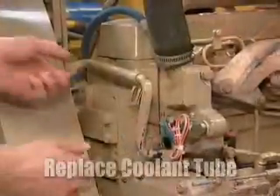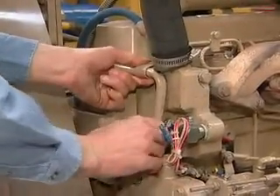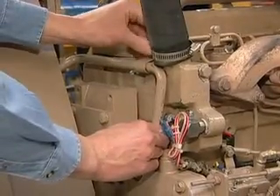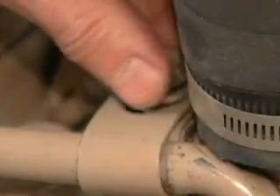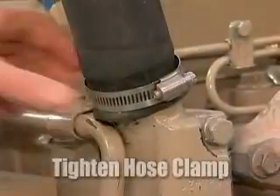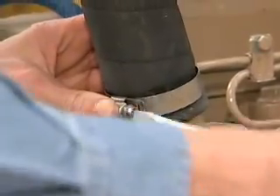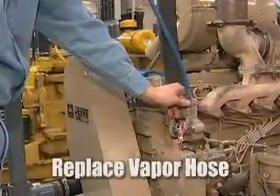Next we'll replace the thermostat housing bypass tube. Slide it back into place and replace the bolt for the holding bracket. Next we'll tighten the hose clamp. Last, we'll replace the vapor hose.